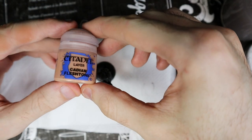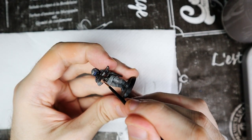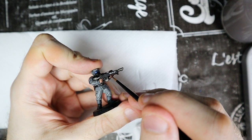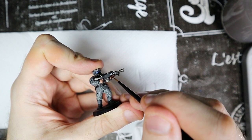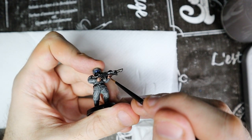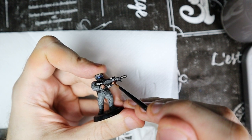Let's go back to the skin and paint a layer of Cadian Fleshtone — given the name, it's perfect for this model. Paint all the exposed skin while leaving the Dumbull Brown visible in the parts where the light should not arrive, such as between the fingers or under the cheekbones. I tend not to make white eyes as they make the miniature too weird; I prefer to leave a thin black line — it will be the final shade to create the illusion that there are eyes.